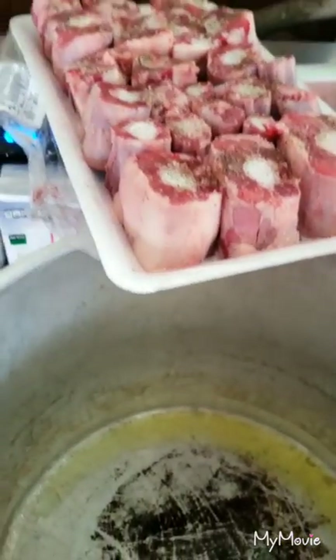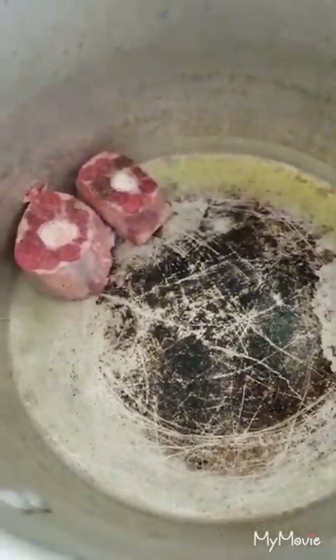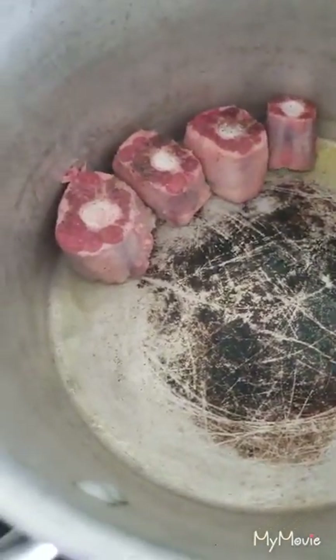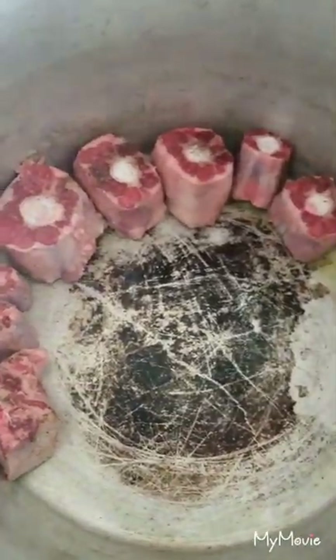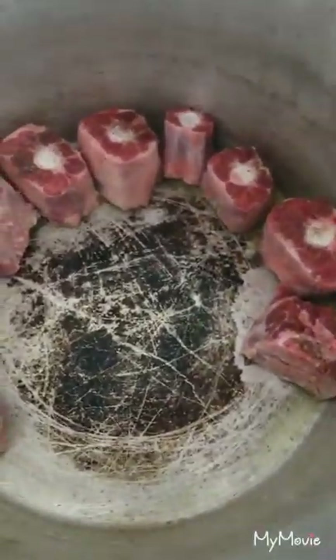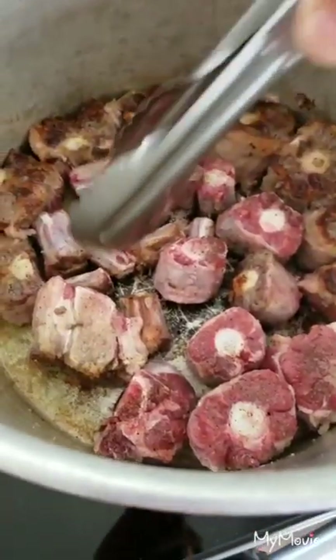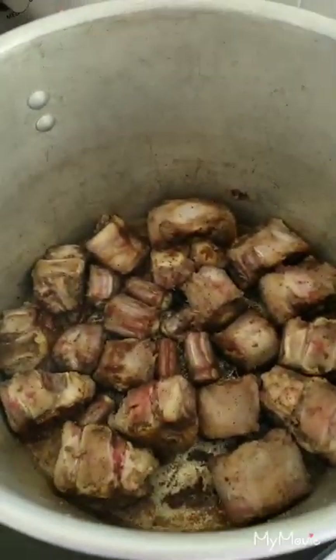Got some olive oil in there. Next step we're gonna sear these guys — give them a nice crust and flavor all over. We get them at medium-high heat with some olive oil inside. Love to hear that sizzle! Some fatty pieces too. So we've got a good sear on one side, now we're flipping to the other side. Our oxtails are pretty much all seared up on all sides.